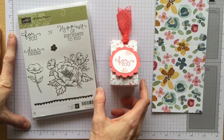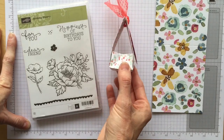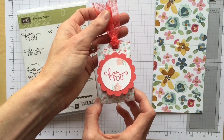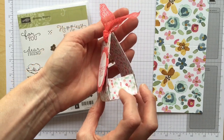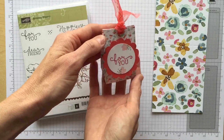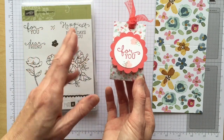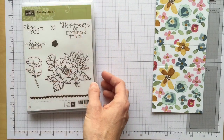Hi stampers, it's Christie with Stampin' Texas. I have got the cutest little treat holder I wanted to share. My Canadian friend and demonstrator Genevieve Coe showed me how to make this cute little box, and I thought I have got to share that with everybody — it is just adorable. The best part is you just cut and score your paper and away you go.